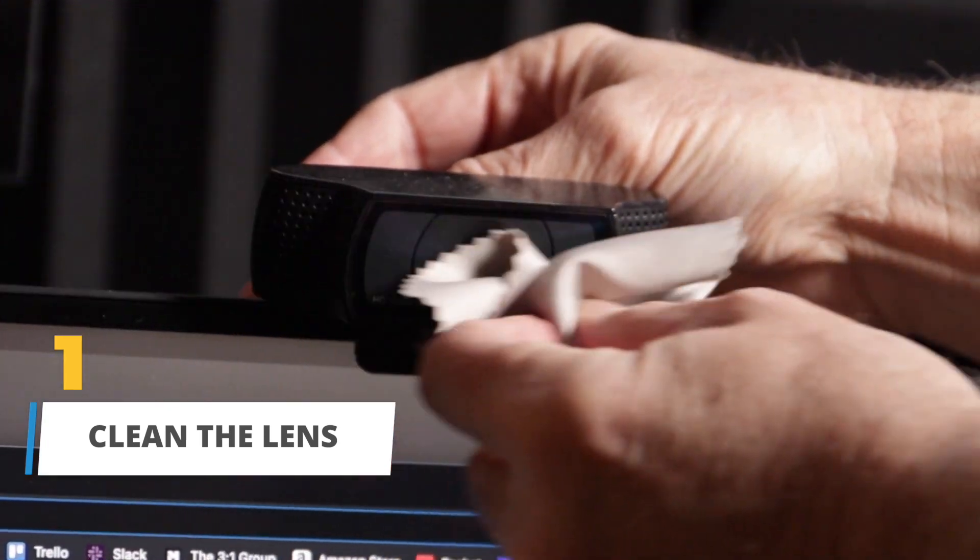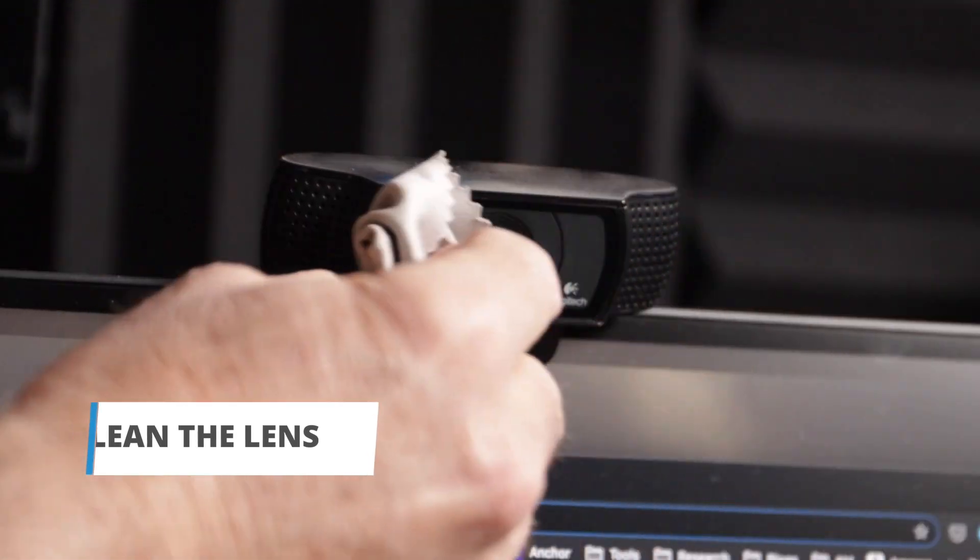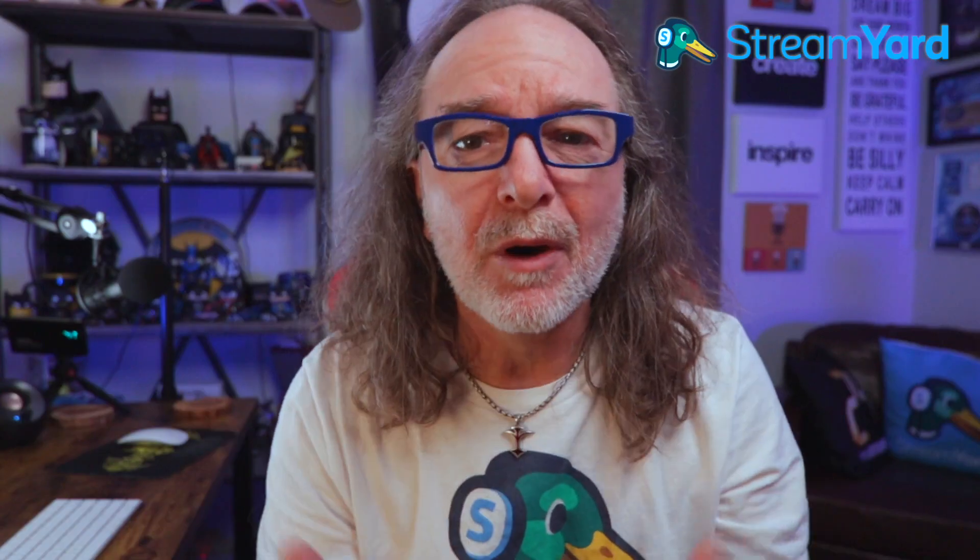First tip: clean the lens. Even if it's been mounted for a long time, just take a cloth or even a clean t-shirt and wipe the lens off to make sure there are no smudges right before you go live.